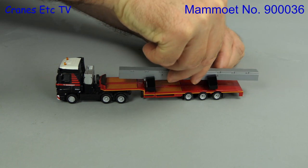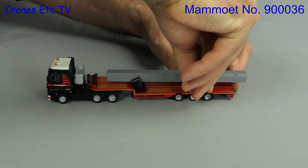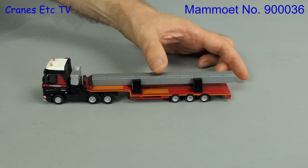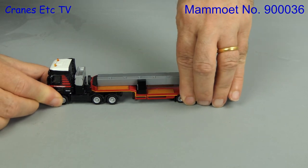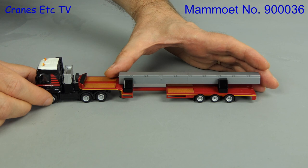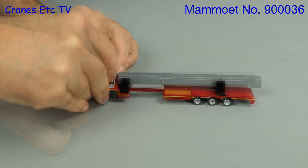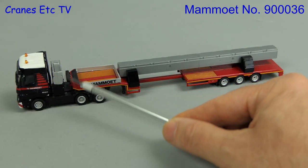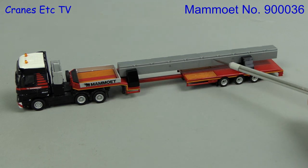The last model is a Mercedes-Benz Actros and semi-low loader, and this one also includes a load described as a concrete beam. It sits on two big carrying adapters which plug into holes in the semi-low loader deck. One option for displaying the model is as-is, but there's another option: you can extend the deck so that the beam does not have to overhang the gooseneck. This model is also good because the storage box sides are included as a separate part that can be clipped onto the gooseneck. The standard of detailing is the same as the others, and the concrete beam is of course plastic.